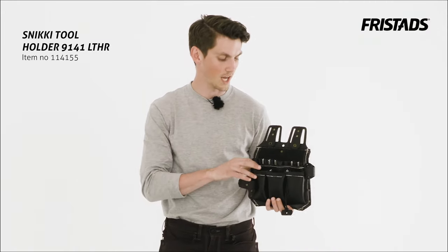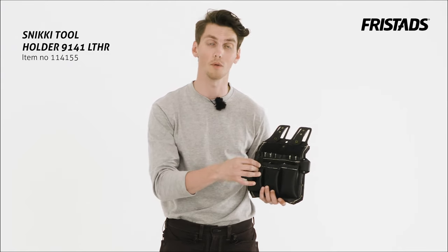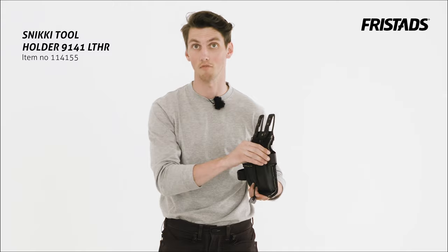This pocket right here has room for pliers and screwdrivers. It also has a string here where you can attach the tape. It has an attachment for the hammer and even a knife attachment.